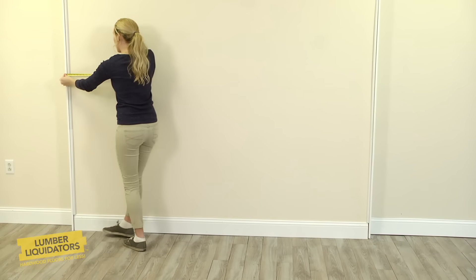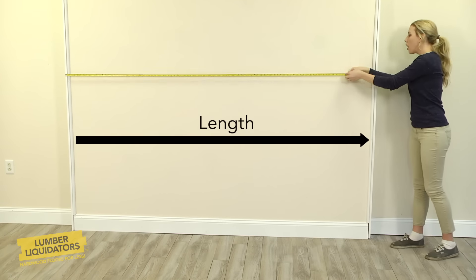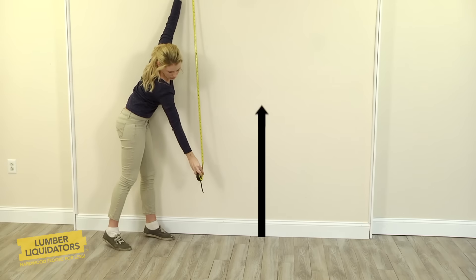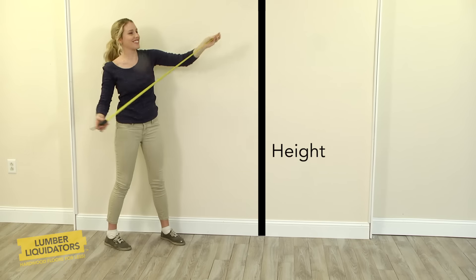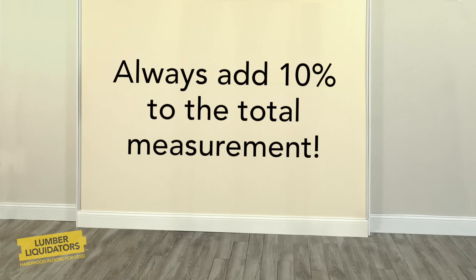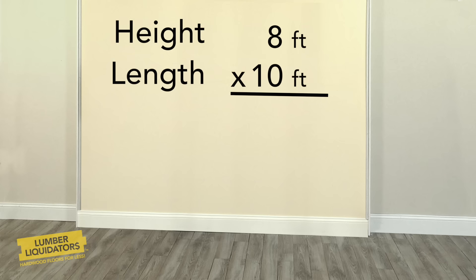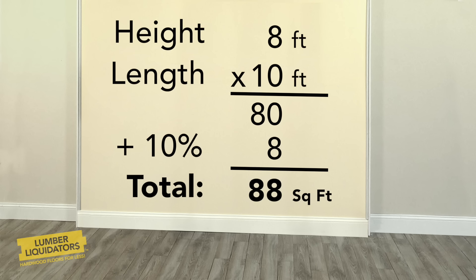The first step is to measure the wall surface to determine how much flooring you'll need. Multiply the length of the wall by the height, then subtract the measurements of any windows or doorways. To make sure there's enough, add 10% to the total. So, for example, if the accent wall measures 8 feet by 10 feet, that equals 80 square feet. Add the extra 10%, and the total needed for the project is 88 square feet.